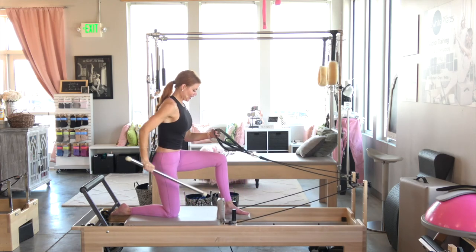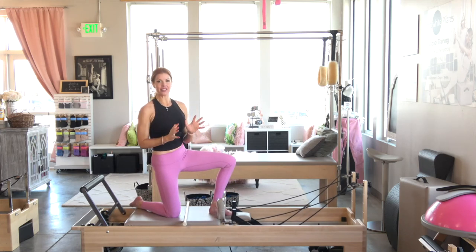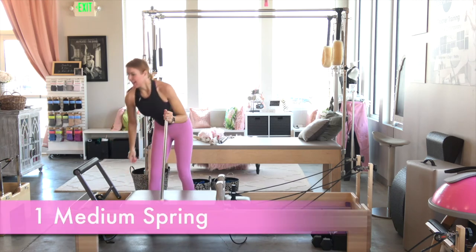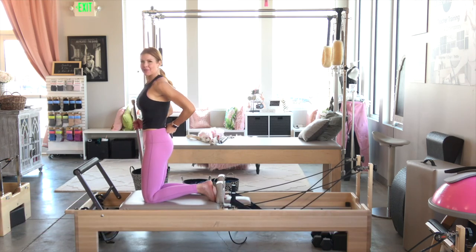Catch your breath, grab some water or a towel. I'm going to adjust the angle of the camera. Now let's go ahead — go back to that medium spring. For me that's a red; I was on blue, so going to the red. We're going to come here — I call this series 'Moana' because it for some reason reminds me of that movie.